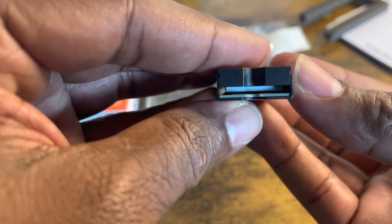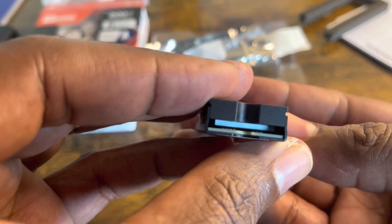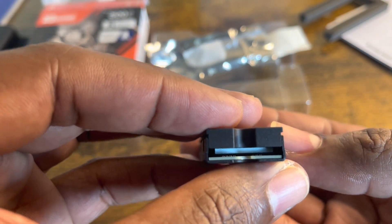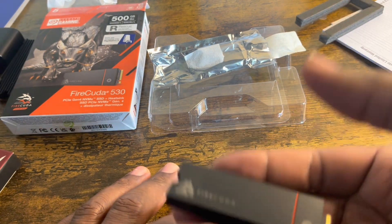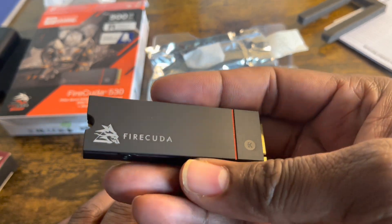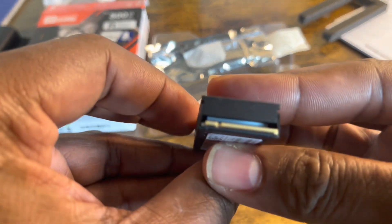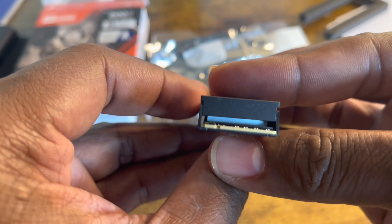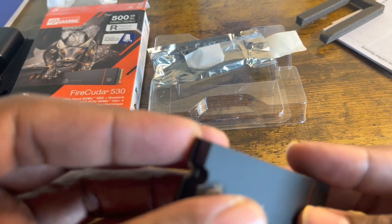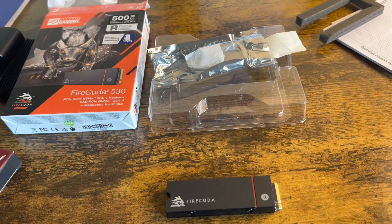As you can see, it has a nice thick thermal padding — very good quality. It doesn't look like foam like the Acer Predator version, but it is very well built and it's heavy. Nice metallic feel, very smooth to the touch. You can see the nice orange lining and the logo — pretty cool. The thermal padding on the other side should provide optimum cooling. It has four screws, two on each side, and this is a 2280 form factor.